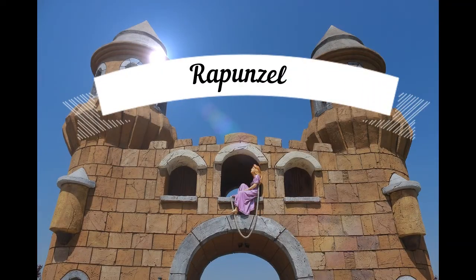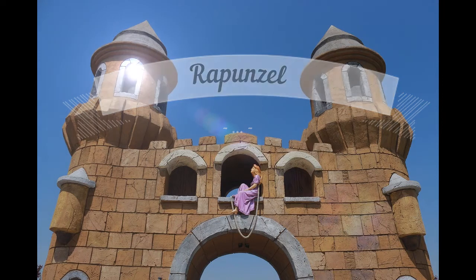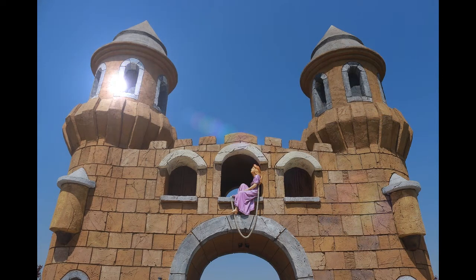Rapunzel by Margaret Hunt. There were once a man and a woman, who had long in vain wished for a child. At length the woman hoped that God was about to grant her desire. These people had a little window at the back of their house, from which a splendid garden could be seen, which was full of the most beautiful flowers and herbs. It was, however, surrounded by a high wall, and no one dared to go into it, because it belonged to an enchantress, who had great power, and was dreaded by all the world.